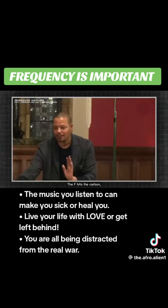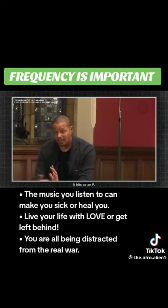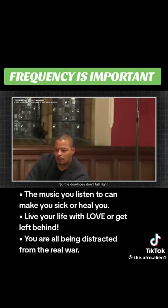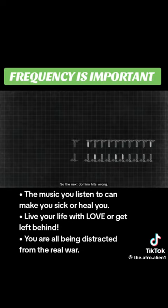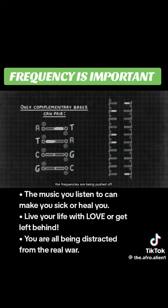The F hits the carbon, so instead of hitting as an F sharp, it hits as an F. When it hits the carbon at an E, it doesn't hit it quite right, so the domino doesn't fall right. The next domino hits wrong, and now we have a malformation happening within our DNA because the frequencies are being pushed off. But when we hear our tone, we tighten back up.